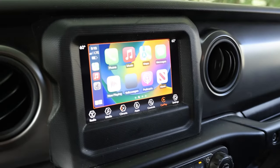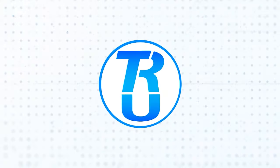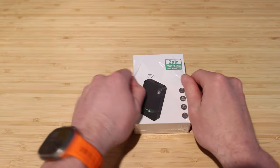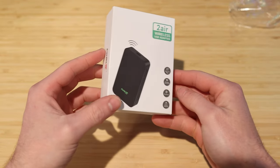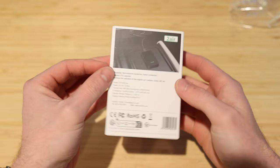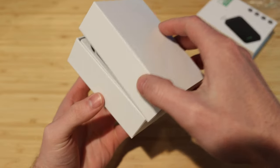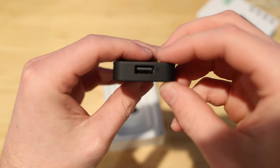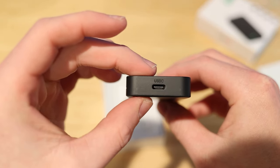Today we're taking a look at the latest iteration of a wireless CarPlay and Android Auto adapter from Carlinkit — the Carlinkit 5.0, or Carlinkit 2 Air. It's a very interesting device. Going back, I did a recent review of the Carlinkit 4.0, which showcased the power of transforming a wired CarPlay solution into something that enables both wireless CarPlay and wireless Android Auto, but this 5.0 adapter is a little bit different.